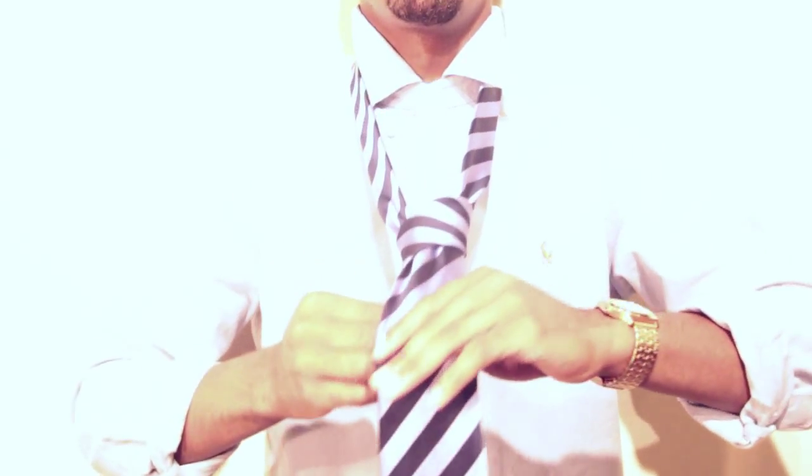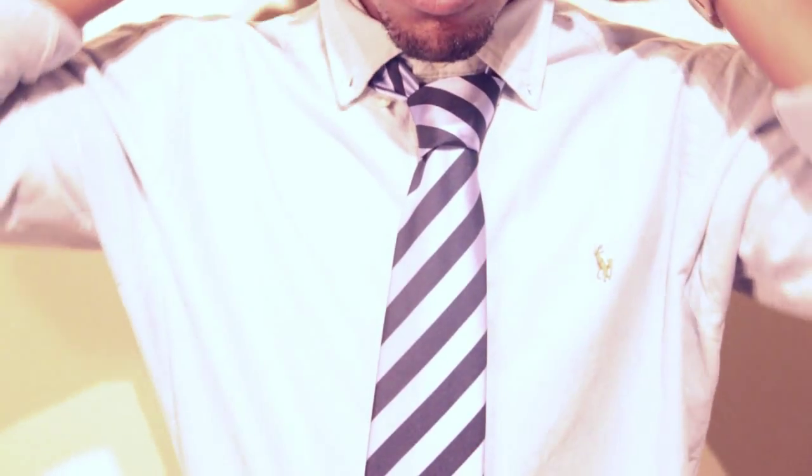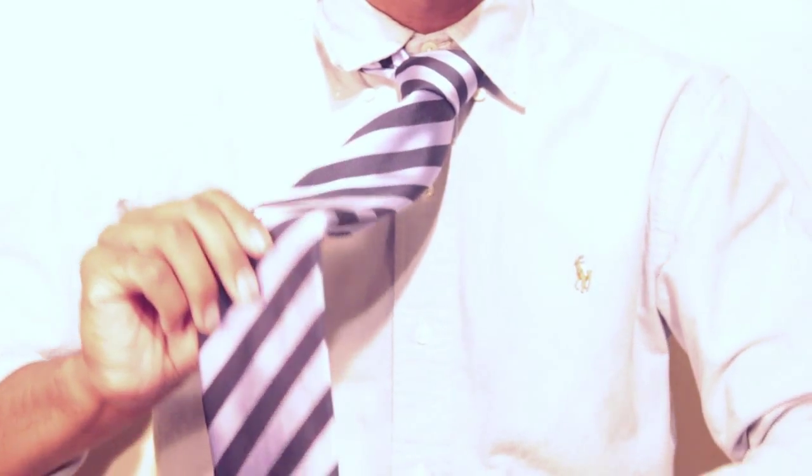Step 6: Pull the small and bring the tie closer to your neck. When you are finished, fix your collar and straighten up. You have just successfully tied a tie. Congratulations.